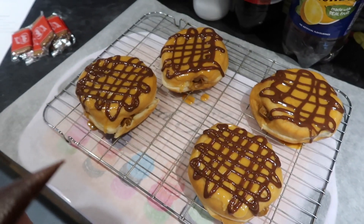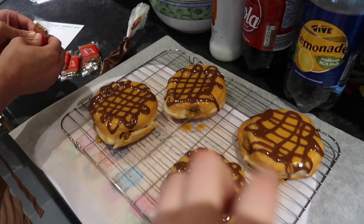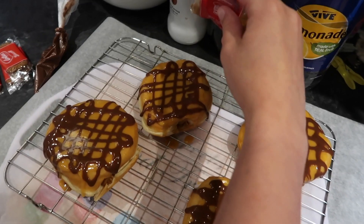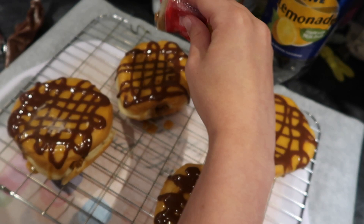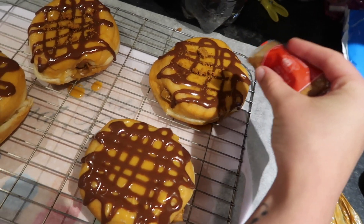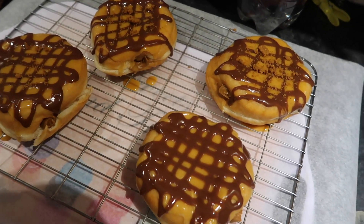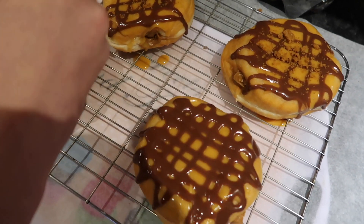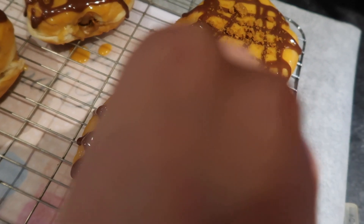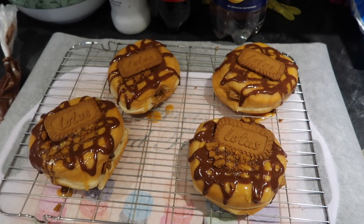Lovely, so they all look like this. Now it's time for the decorating. With the Lotus biscuits you have to crush one up and sprinkle it across all of them, then gently place the rest on each donut. Sprinkling on the crushed biscuits now. Some bits are a bit bigger than others but it doesn't really matter. We've now put the biscuits on top — look how nice these look! Can't wait to eat them.